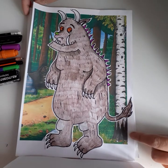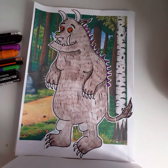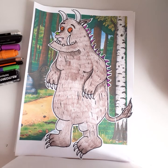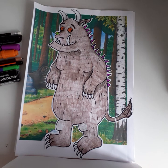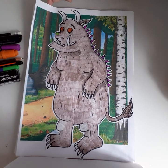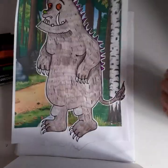Hi guys, today we're going to draw the Gruffalo — he's a lovable little character. Some children in the school hub are going to be drawing the Gruffalo this week, so I thought some children at home would like to have a go too. This is our finished Gruffalo — I'm going to move this away and let's get started. You'll need your pencil and an A4 piece of paper.